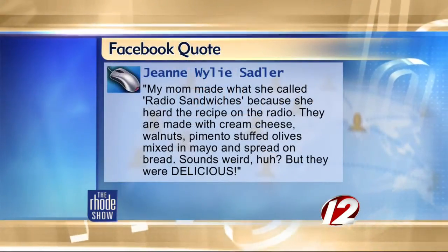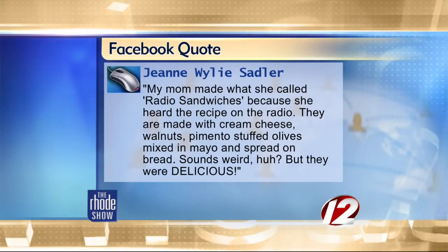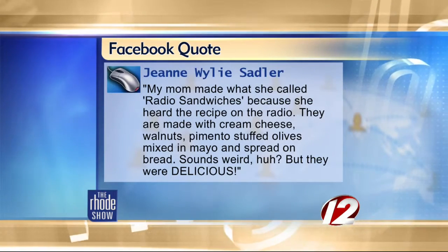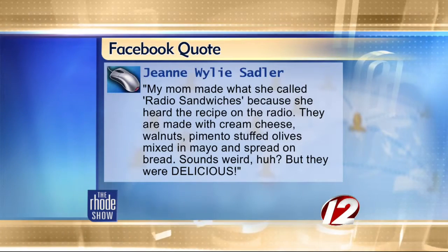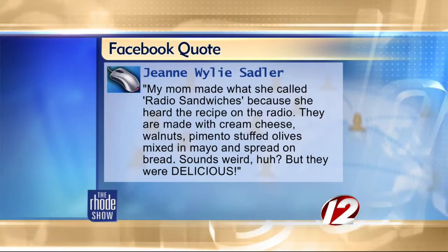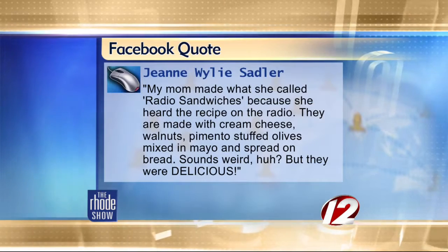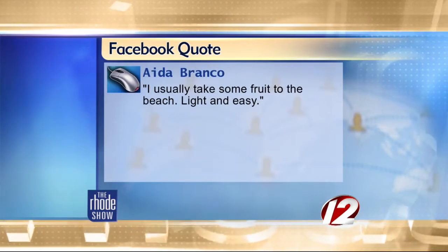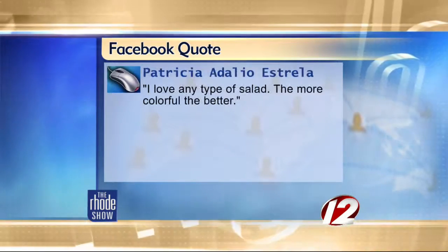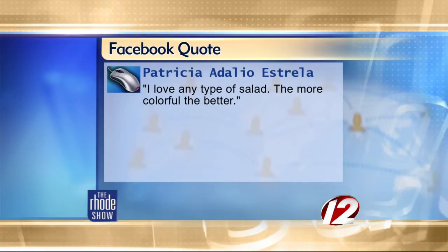We want to take a look at what our Facebook friends are saying. Jean Wiley Sadler gives us a recipe from her childhood — get your pens and paper ready. She writes: my mom made what she called radio sandwiches, because she heard the recipe on the radio. They are made with cream cheese, walnuts, pimento-stuffed olives mixed in mayo, and spread on bread. Sounds weird, but they were delicious! Ada Branco enjoys similar beach meals — she takes fruit to the beach, light and easy. And Patricia Adelio Estrella loves any type of salad, the more colorful the better.